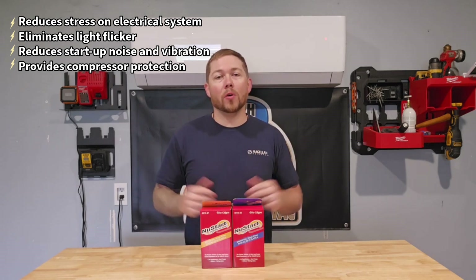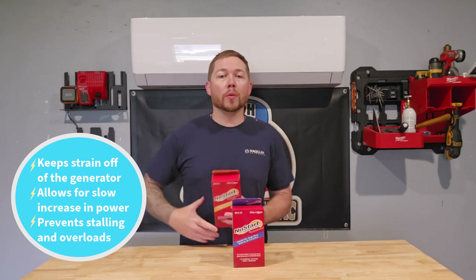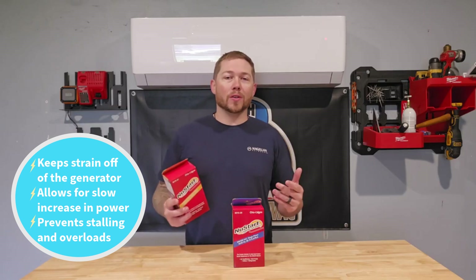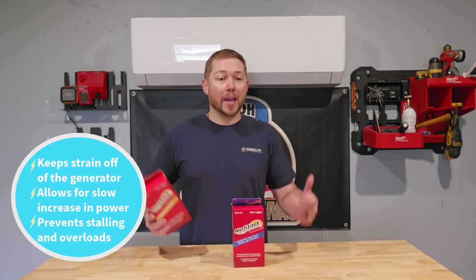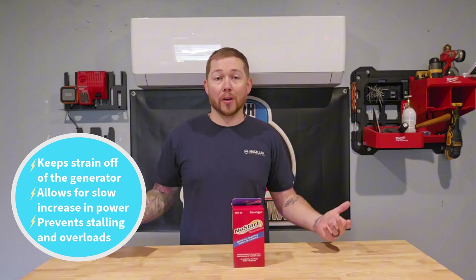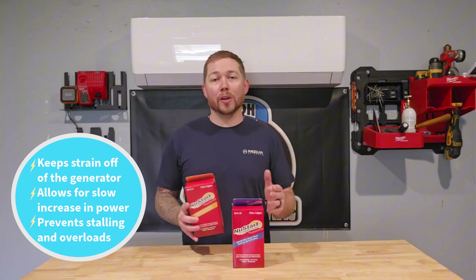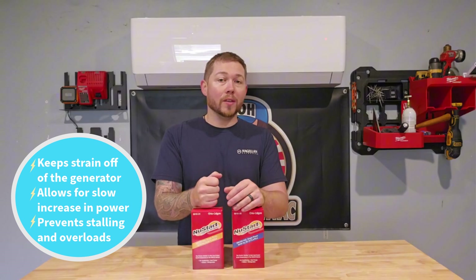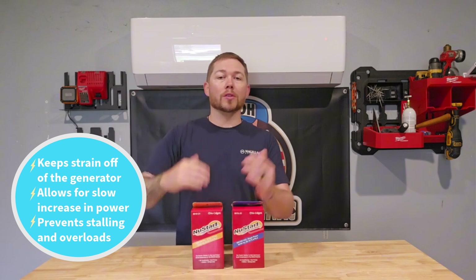These soft start kits are also ideal if you have a whole home generator. Your generator is only running as hard as it needs to in order to produce the power your house is currently asking for. When you have a big machine turn on that requires a lot of power, you're going to hear that generator ramp up because it suddenly needs to produce way more than it already is. On generator power, with one of these installed in your AC, the generator is going to see an increase in amperage, but slowly compared to all at once.